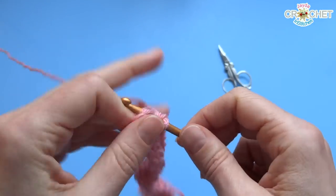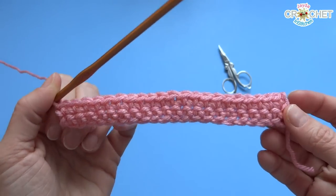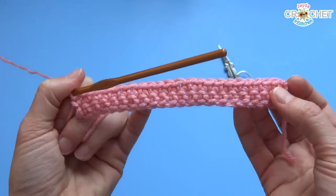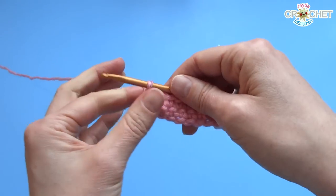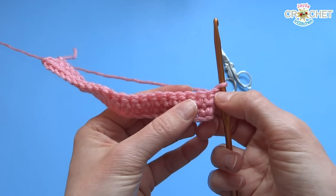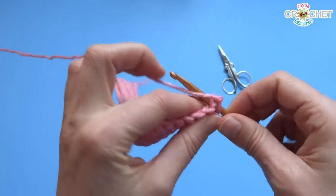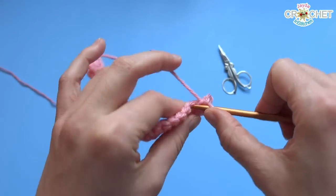I'm just finishing row 2 — again, 21 stitches, and you can see there's a nice rectangular effect going here. We're going to continue with color A for one more row — row 3 will still be the same color. At the end of each row, remember to chain one for your turning chain, flip your work, identify not the turning chain but the first real stitch, and work into that. Continue single crochet in each stitch across until the end of row 3, and then we're going to change colors.